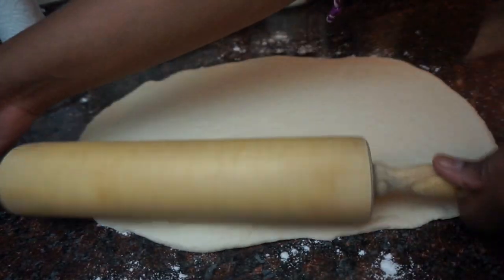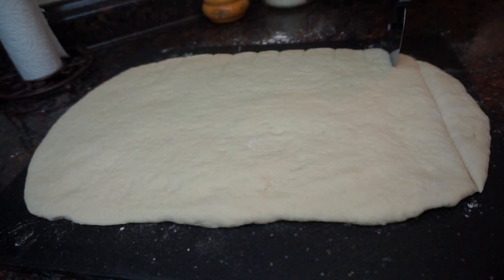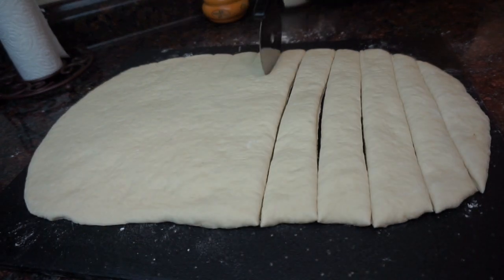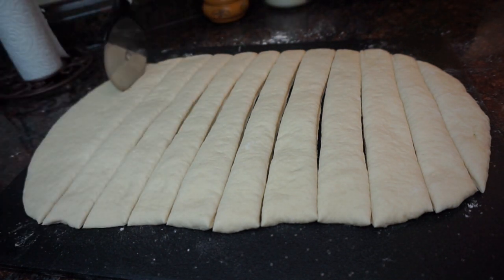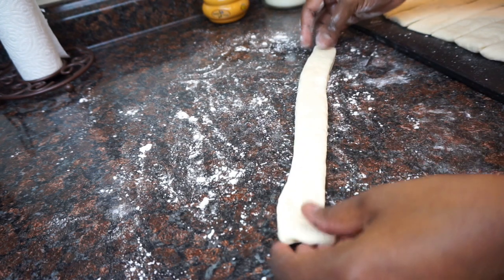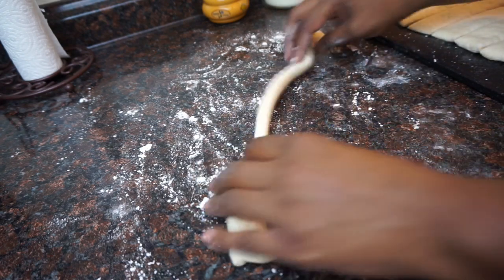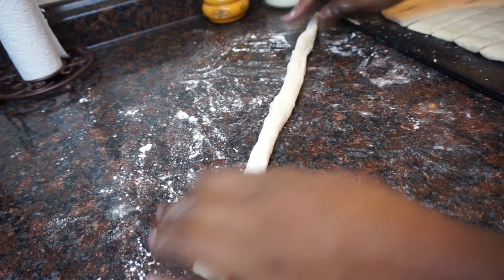I transferred this to a cutting board because I needed my workspace. Now you're just going to cut it into 12 strips — the easiest thing to use is a pizza cutter. Take each strip and roll it out into a little rope. The dough is very very soft so be gentle, but you want to stretch it and roll it out into a rope.